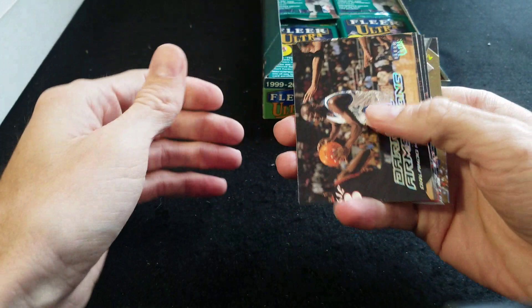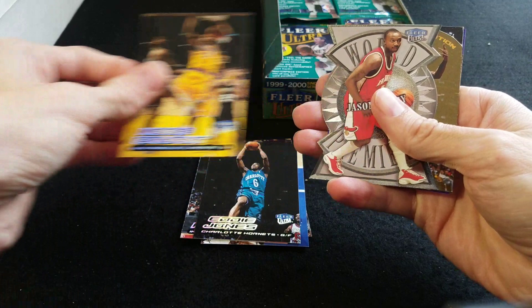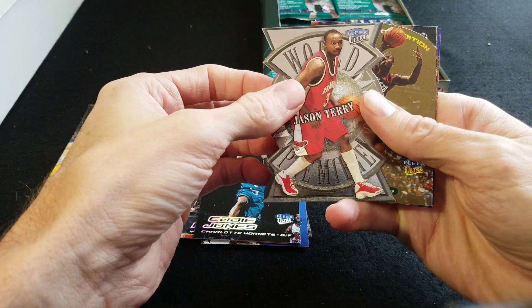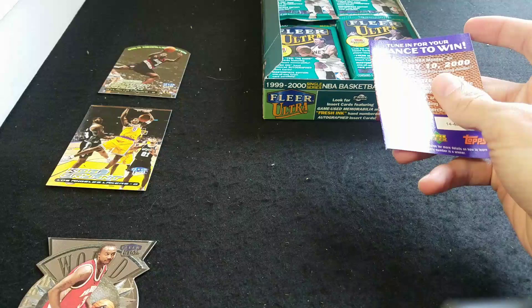Right off the bat, it doesn't seem to be sticking too bad, which is a fantastic sign. There's a Kobe Bryant — I'll put the star players to the side. Jason Terry, not too bad of a rookie from that year. Gold Medallion of Isaiah Rider — I'll put the Gold Medallions in a separate pile as well.